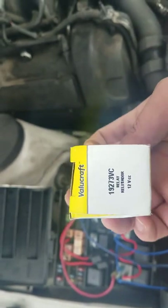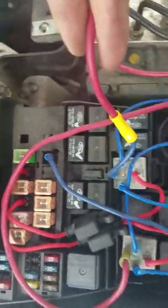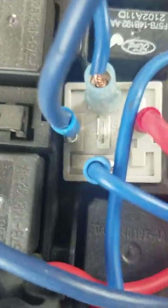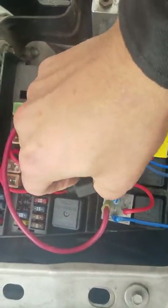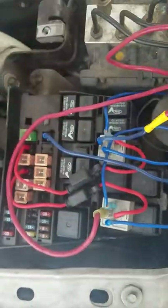There's the relay number. I plugged the power in to pin 87 on the relay. My two fuses go straight into the fuse box, and honestly I have had no issues with the Lincoln itself.